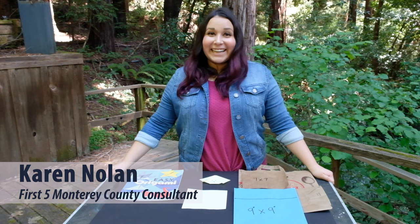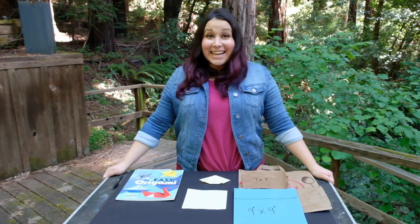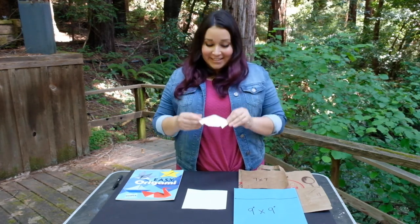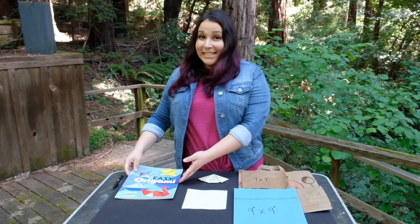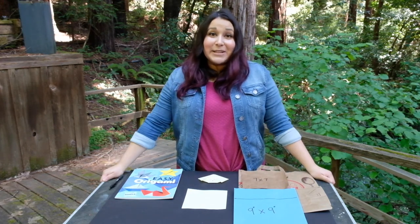Hi! I'm Karen and I'm a First 5 Monterey County consultant. Today I'm going to be sharing with you how to make an origami dog inspired by the book Easy Origami. This experience is great for children's fine motor skills and can invite them to engage in imaginative play.